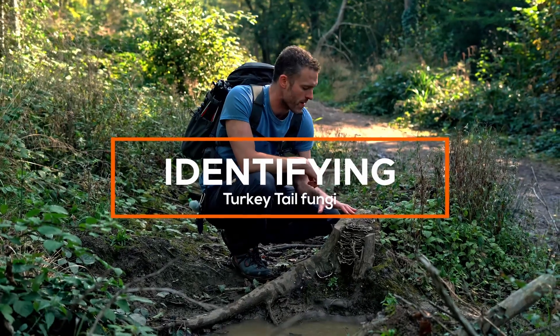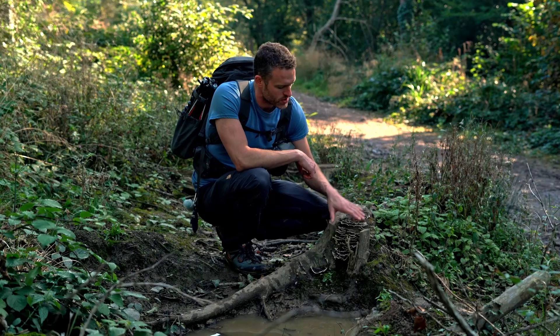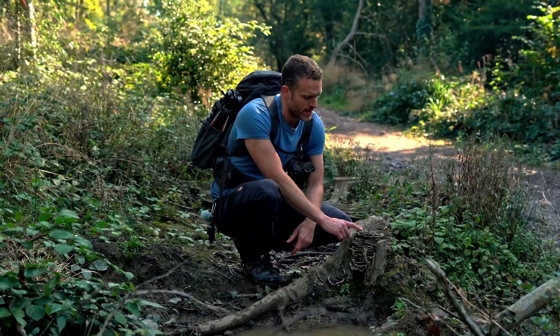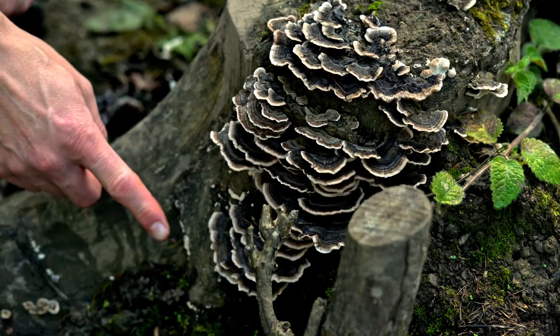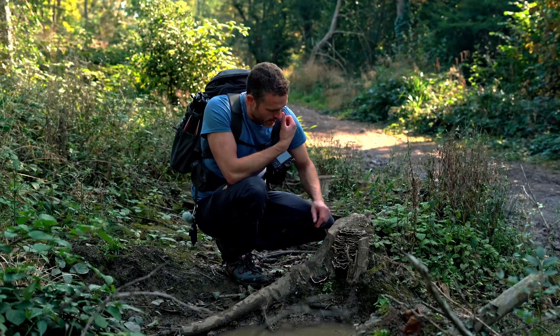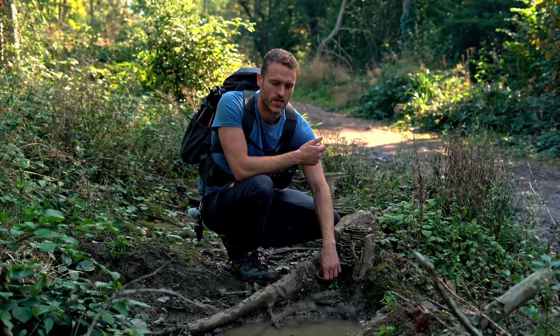Just found a really exciting find, but also quite common and one that's really worth knowing. You can see it on this tree stump — it always grows on dead wood and often tree stumps seem to be its favorite place. This is quite a large amount of it, stacked up here in a big tranche on one side of this trunk, all the way down. It is called turkey tail, or Trametes versicolor.